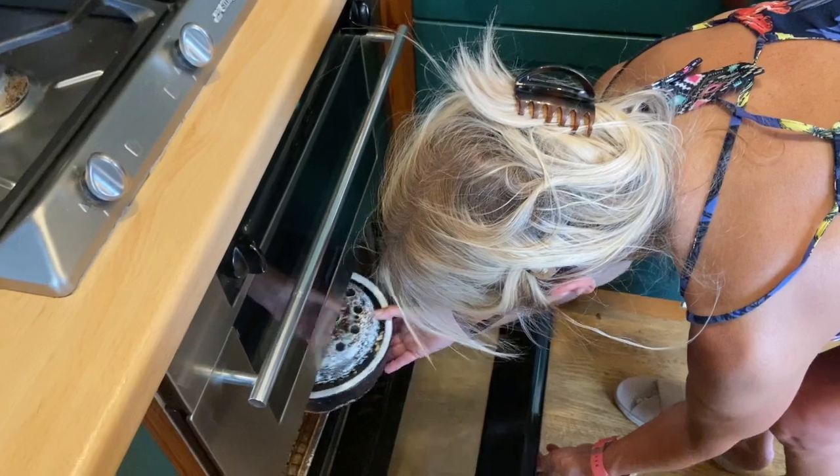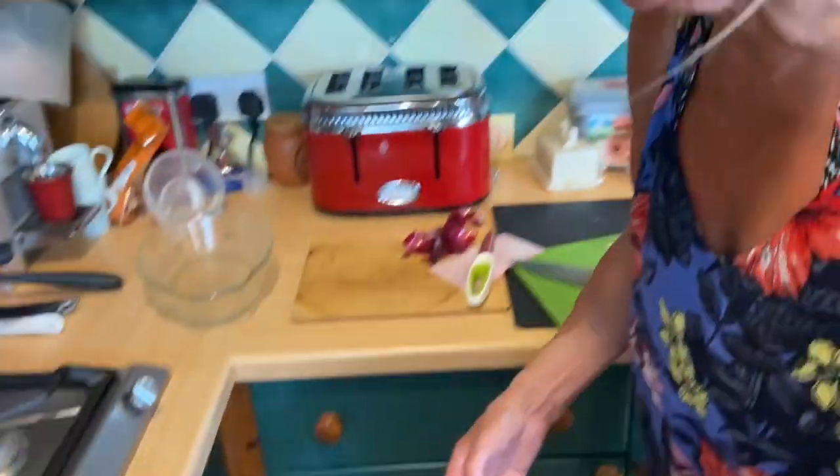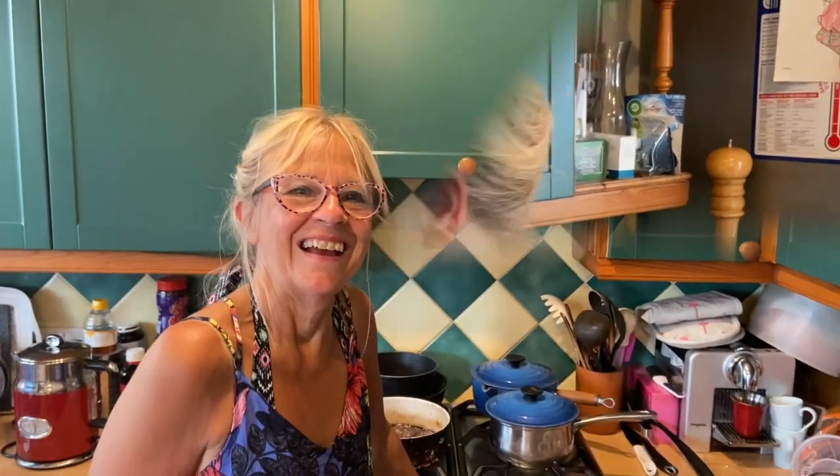Into the oven it goes for at least an hour. At that point I'll lift the lid, take the pork out, and take the onions and gravy and put them separately into another pan to make a really nice onion gravy. Then I'll put the pork back into the roasting dish and let it continue to crisp up and get that nice roasted look that we all like to see on our meat. I'll show you that a bit later.